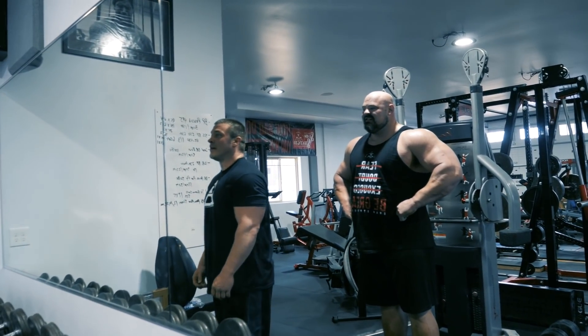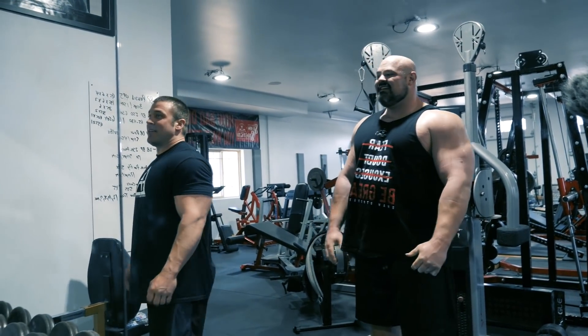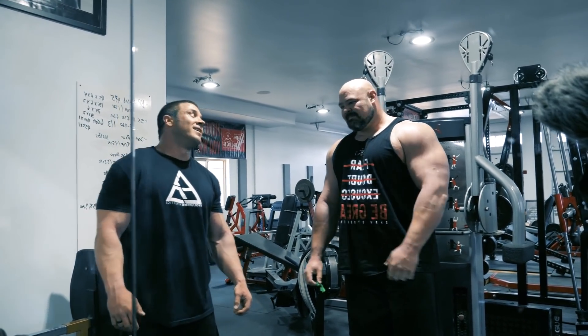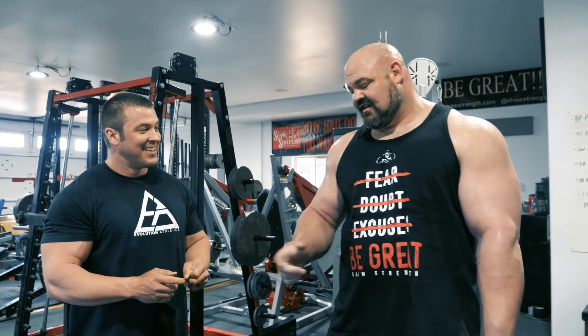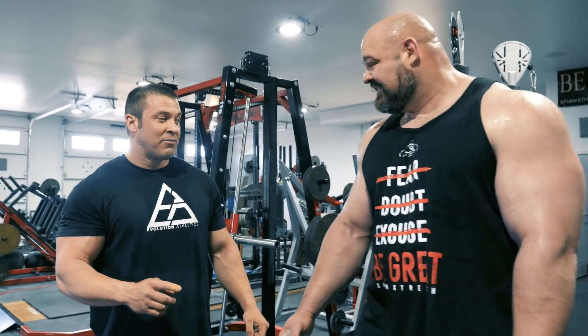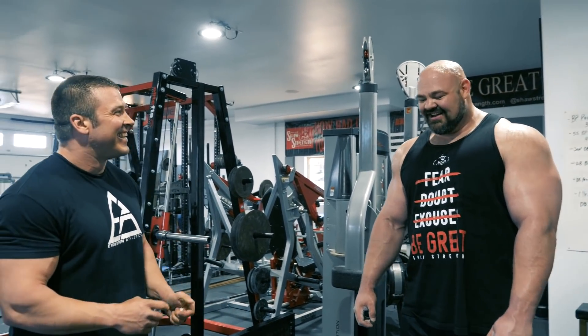Brian jokes about his t-shirt, calling it 'the zookeeper' because it keeps his arms caged up. He says he can't wear a tank top. Josh jokes the world may not be ready for Brian to unleash them. Brian then reports that Tyler just tried to touch his arm and broke his finger — there's a little blood — joking that his arms are 'animals' and it was like 'a little gardener snake that came out and bit him.'